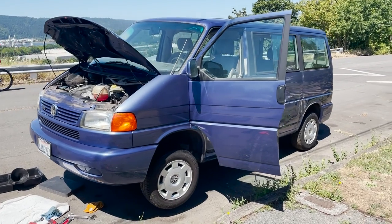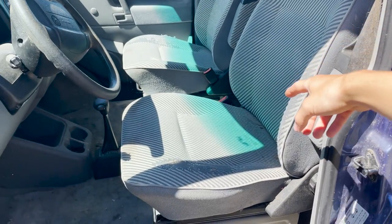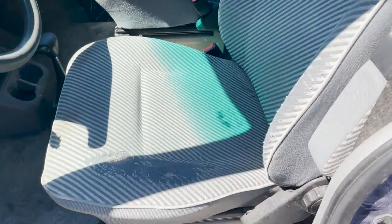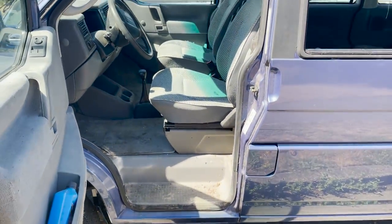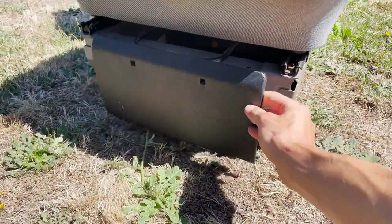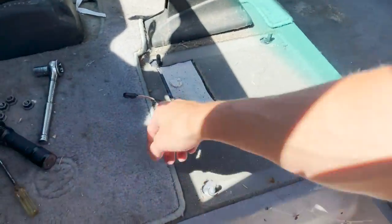Now that we got that oil drained, I want to siphon the gas out of the tank. To do that we've got to pull out the driver's seat, pull up some of the carpet, maybe get the shifter out of our way, and we should have access to the gas tank right below there. Boom — got the seat out. Basically all you got to do is pop off the front cover, undo a couple clips, and then you've got four 15-millimeter bolts to remove and your seat's out. Pretty easy.